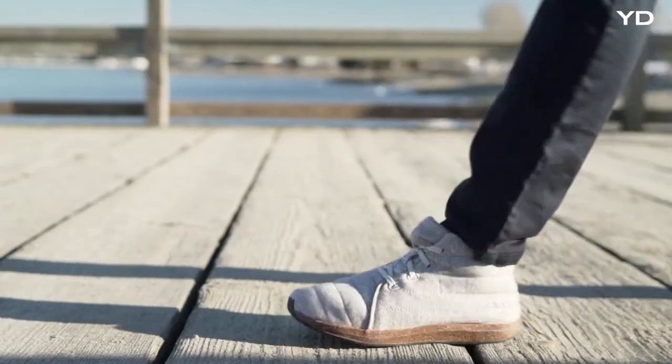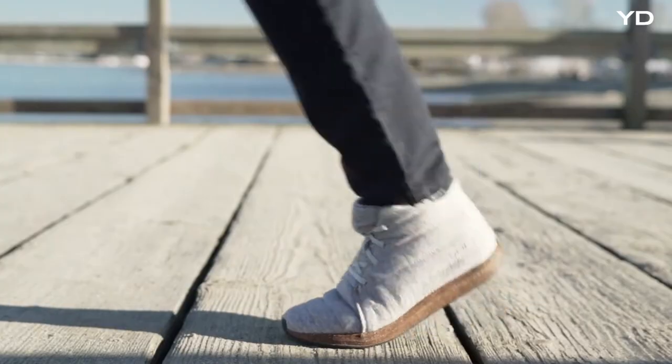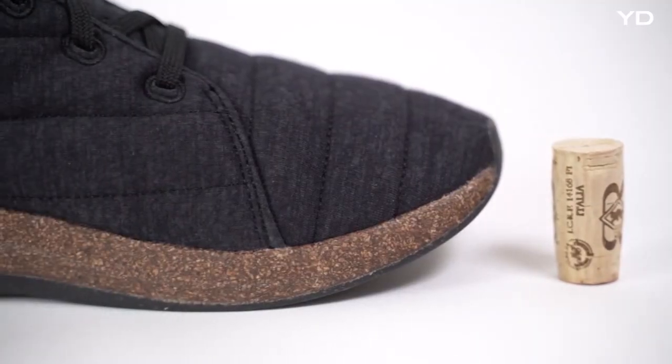We're collecting wine stoppers, grinding them down, and then making them into sustainable consumer products. Last year, we figured out a way to turn corks into a material that's light, durable, flexible, and cushioning — similar to EVA and PU's used in most other footwear.